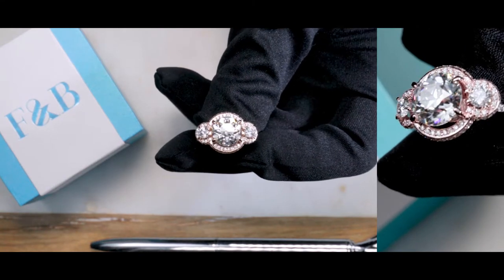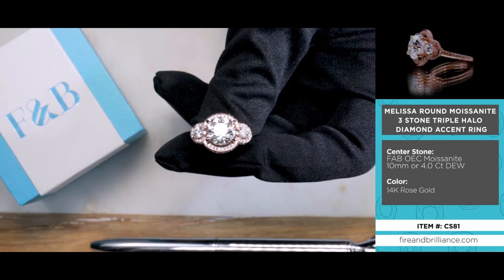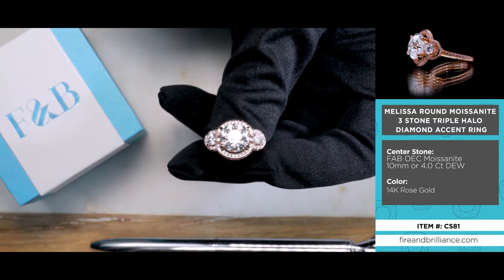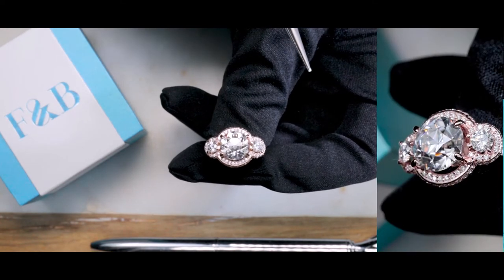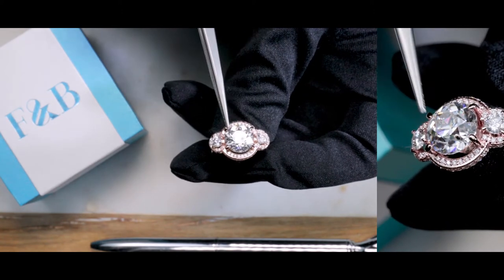Here is the Melissa. She is made of 14K solid rose gold with natural diamonds around the halo and along the shank. The center stone is a fab OEC, or an old European cut. That is a large 10 millimeter — approximately four carats of diamond equivalent weight — set on four single prongs.